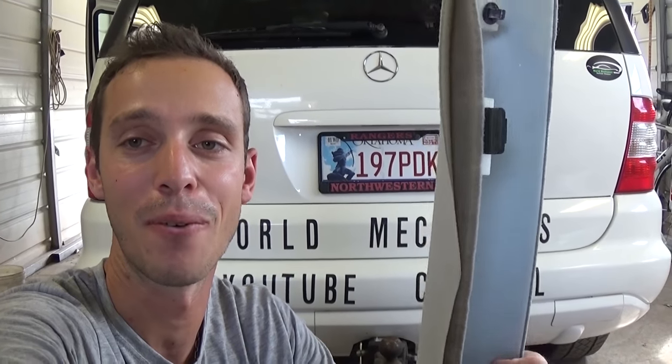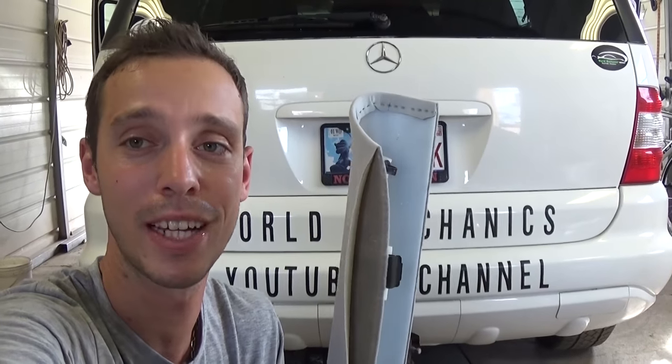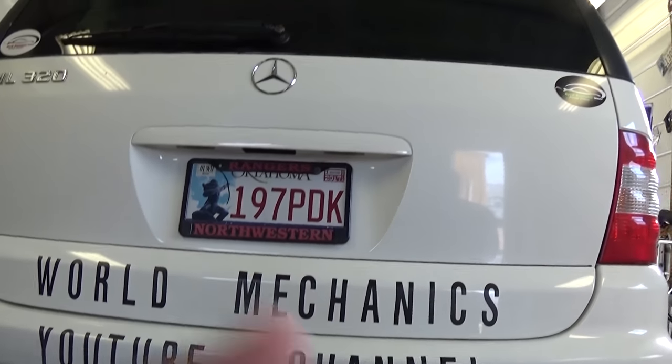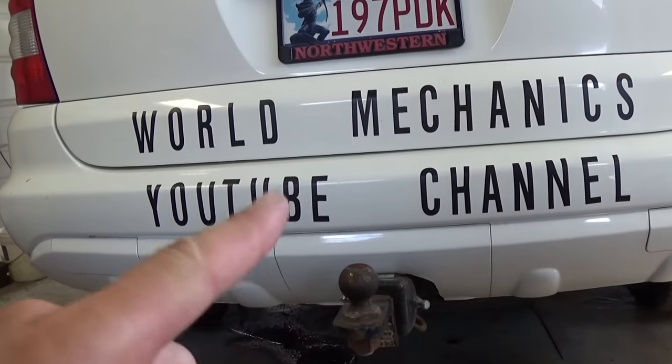Don't forget to check out our main channel — we have amazing builds and it's super big, so make sure you subscribe there as well. So you can see we are working on a Mercedes today, an ML320 that we have, and that's our main channel right there.